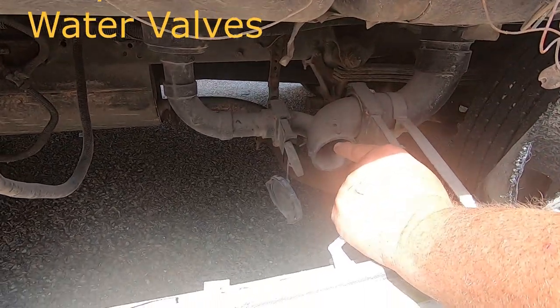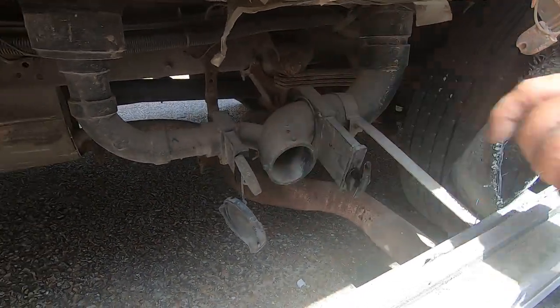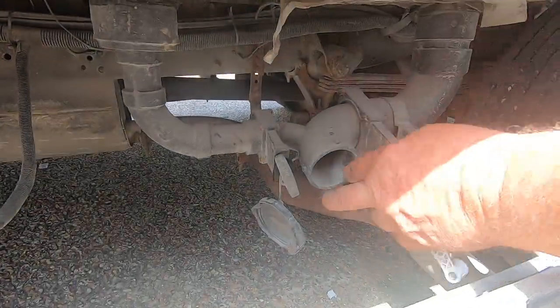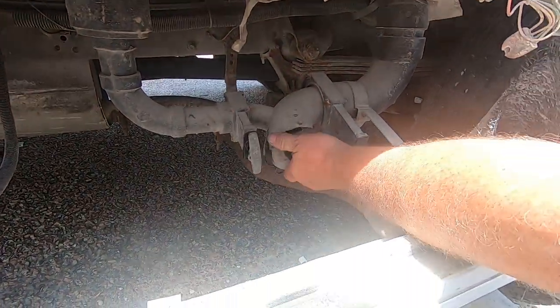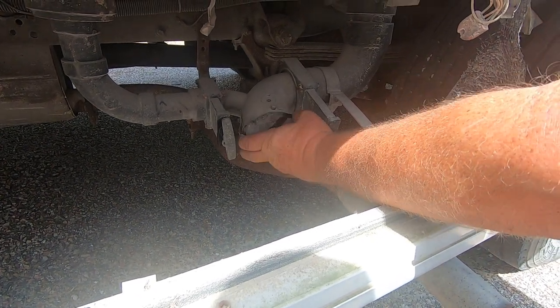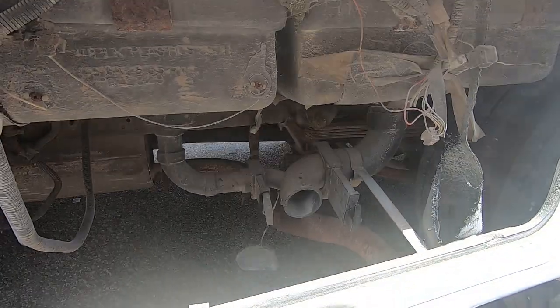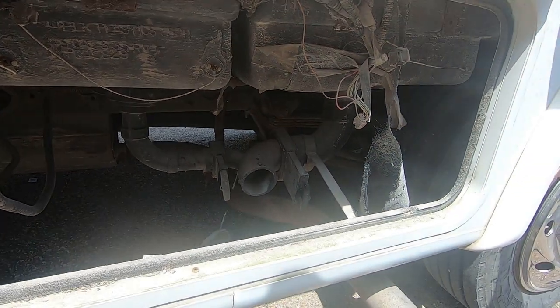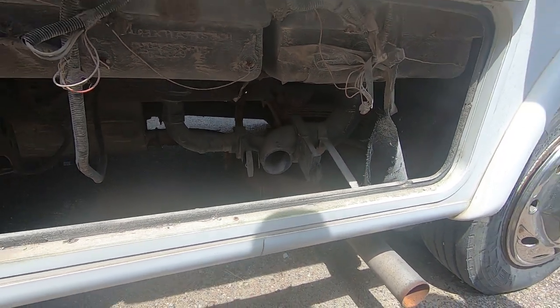You've got two different size dump valves — the little one is gray water, the big one is black water. Black water is toilet only; gray water is bathroom sink, kitchen sink, and shower. This is the cap that goes on it. Dump your black water, let it run until empty, shut it, then open your gray — it rinses out the hose so you don't have to handle a nasty hose.